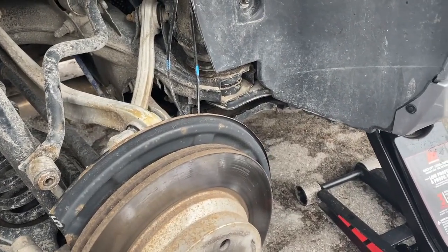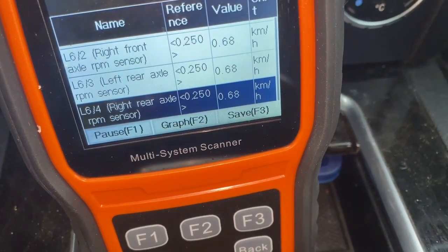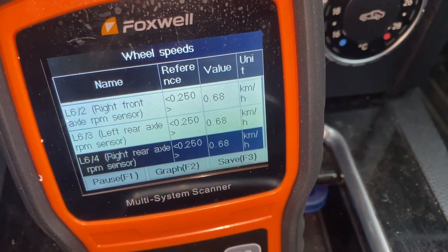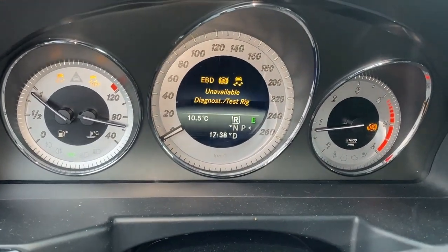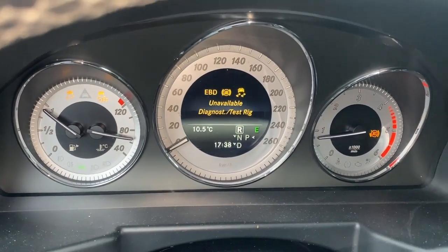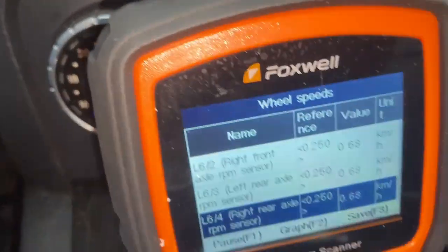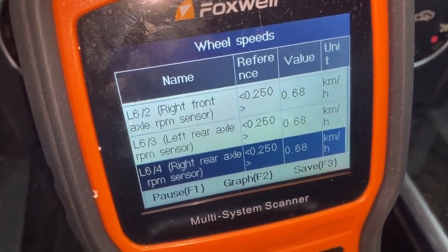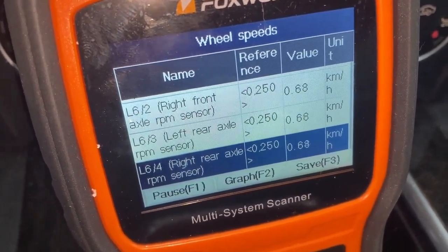You're looking at the wheel speed sensors now — the one highlighted in blue is the right rear wheel speed sensor that we've cleaned off. This is what it looks like on the dash. This should reset itself if cleaning the speed sensor did anything, but you'll see the difference in wheel speed if it's still bad.